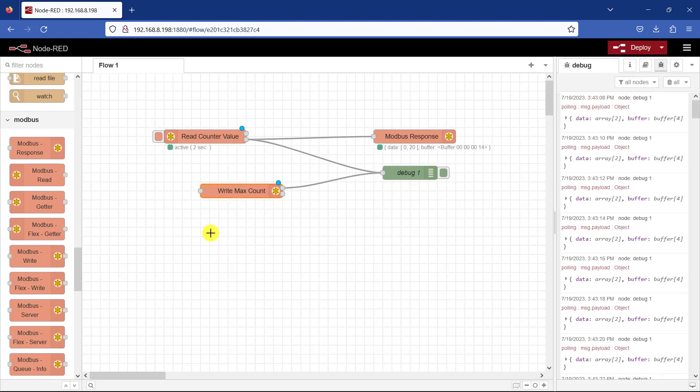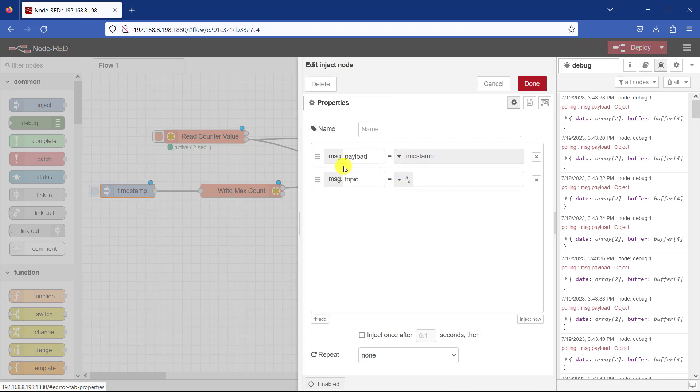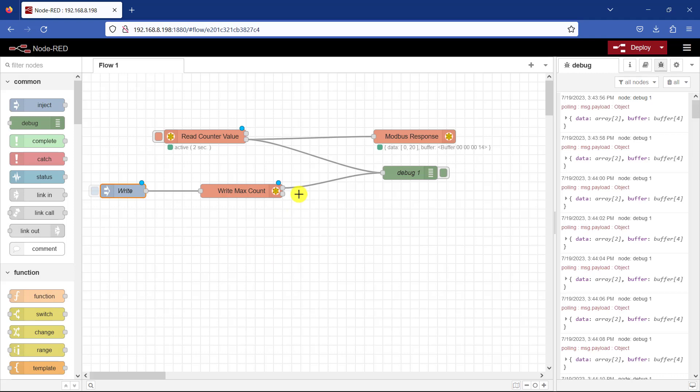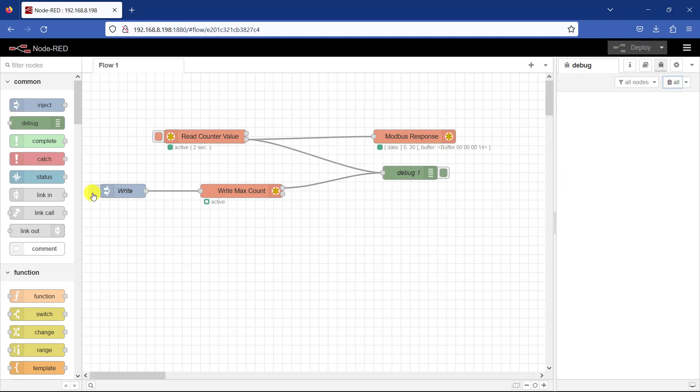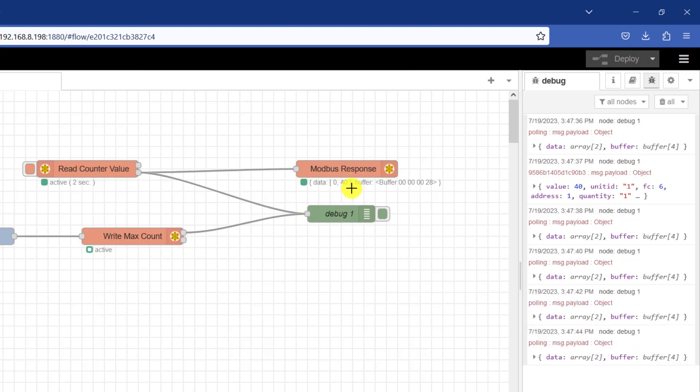We need to tell this node at what point we want to write the value. For a quick test we can use the inject node, so I connect the inject node and click on it. I need to specify the data I'll be writing — it's going to be a number. Currently the preset is 20, so we will change it to 40 and see whether this will change. I give it the name "Write", then click Deploy. We can see that it has sent 40, and we can see from our reading register that it has been updated to 40 — working perfectly.